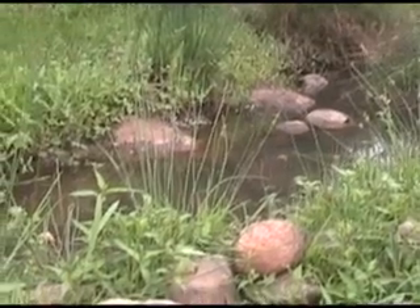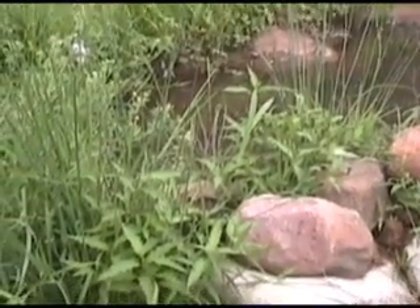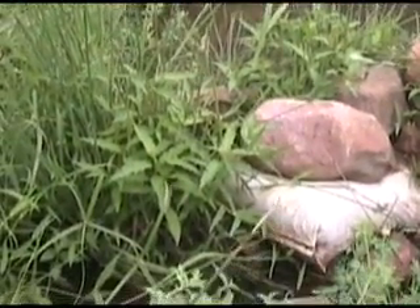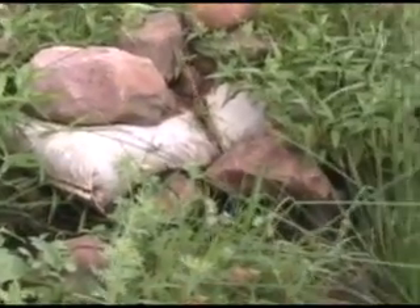This here is the weir to catch the water to go down to the ram pump. What we did here, we actually diverted the original riverbed so that we could catch a portion of the water, and the rest of the plants can carry on in the old riverbed. We've got stainless steel screens here to stop the crabs and debris from going into the pipes and the ram pump.